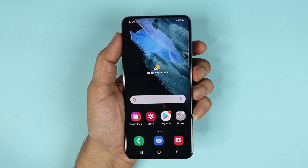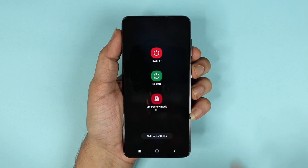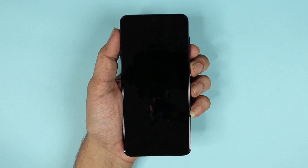To turn off the phone, press the power button and the volume down button together and hold, then tap on power off, and then tap on power off again.